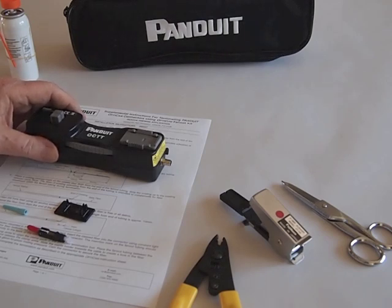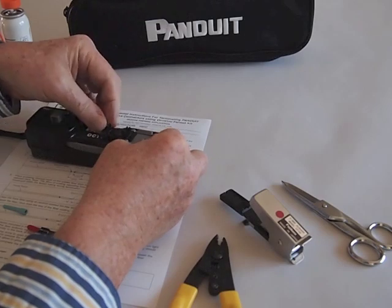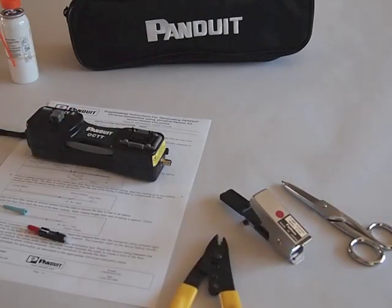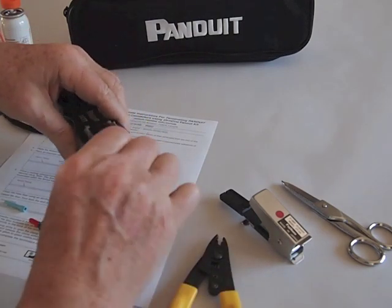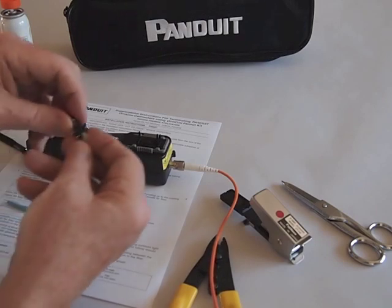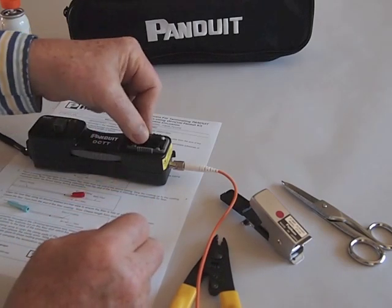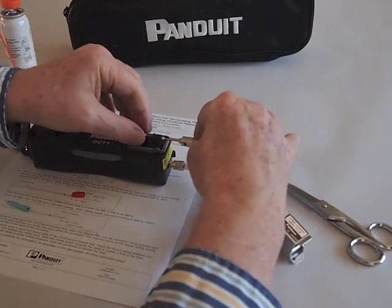Before we get started, we need to assemble the tool. This is our SC adapter, which we place in the tool. We have a patch cord which we use to connect the visual fault locator, which will help us optimize the splice, and we attach that to the VFL output on the tool. Next, we put the connector in the tool, take the dust cap off on each end, place the connector in the tool, and then connect up our VFL patch cord.